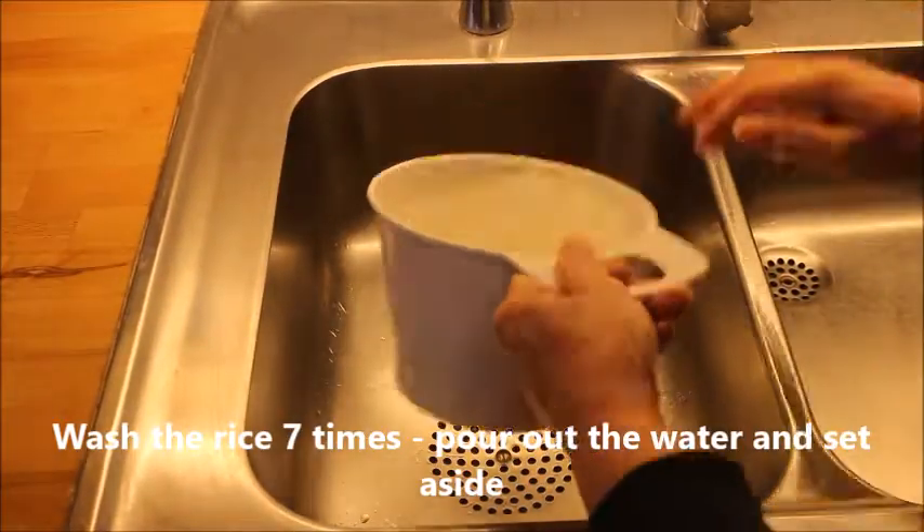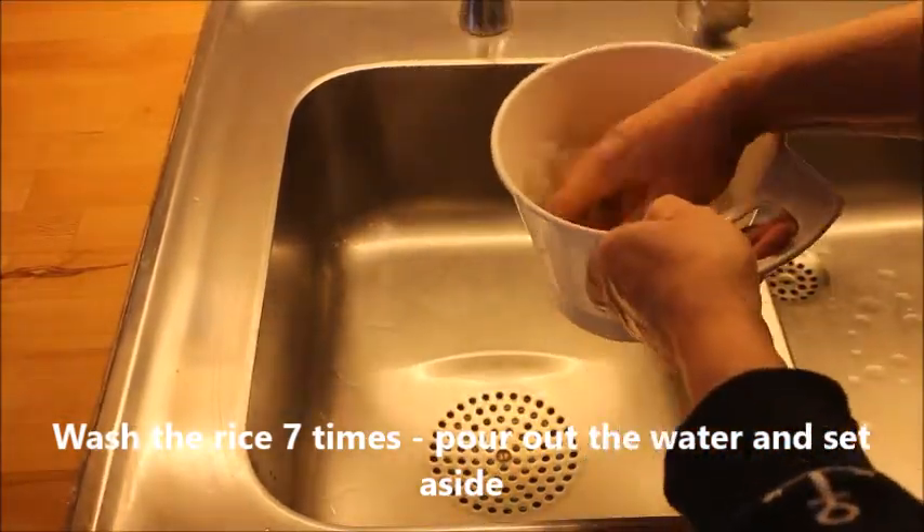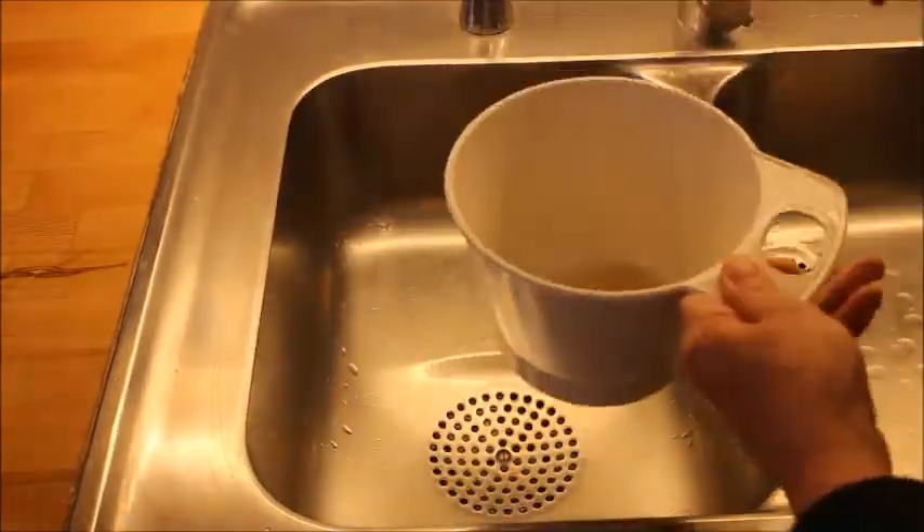You actually start by washing the rice seven times, pouring out the water after each time, and after the seventh time you put it aside.